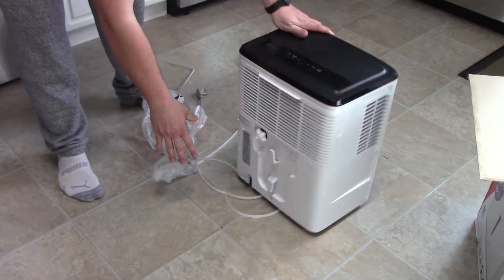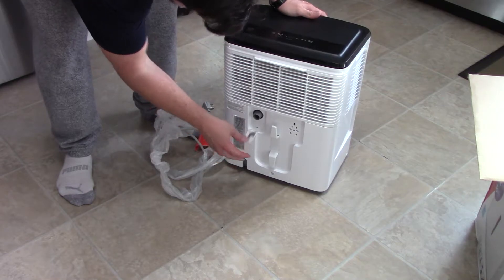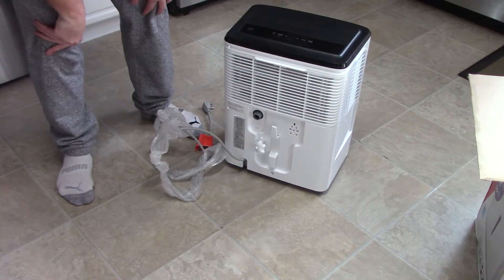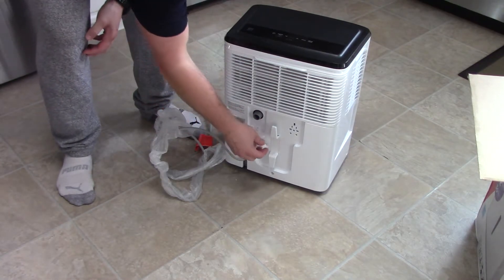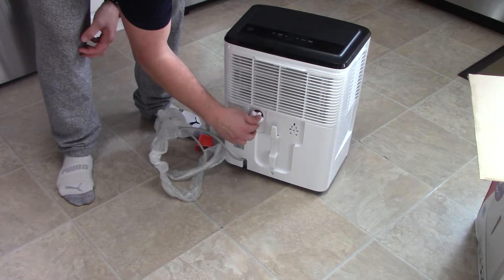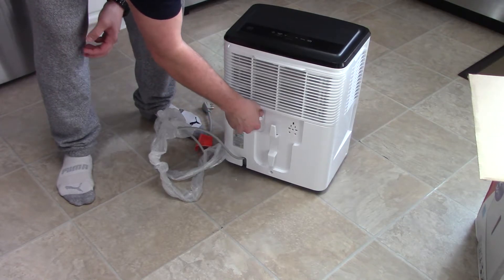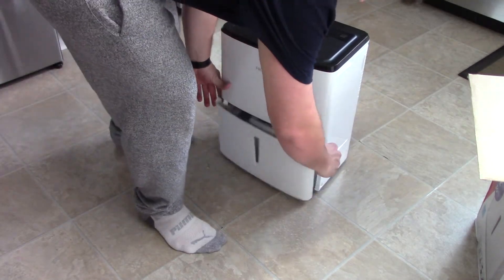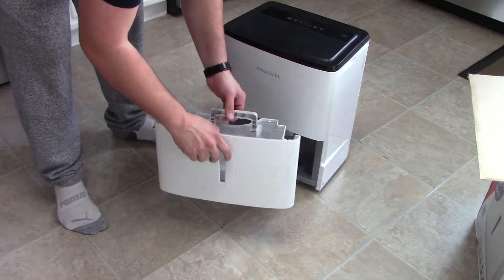The back of the unit does have a hose connection, so if I want to keep this thing running all the time, I can get a hose, cut it down, and drain it — very nice. Not the biggest bucket, but whatever.